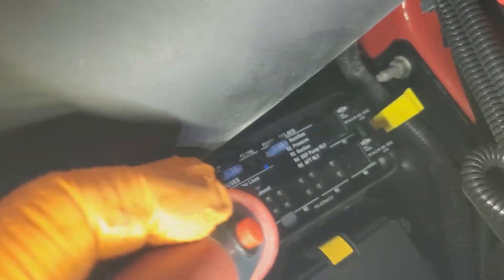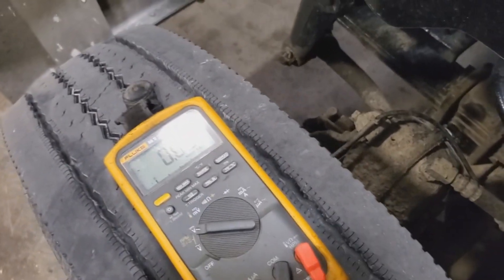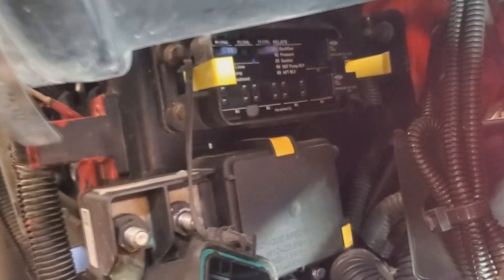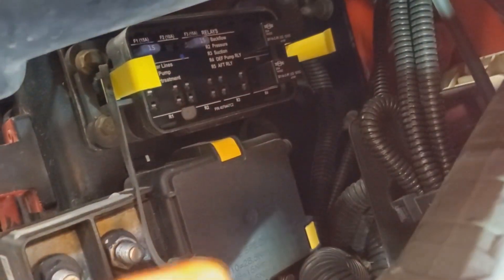As you can see when I test for power, my voltage is not there — testing on all four per relay. We know we should be getting at least two terminals with 12 volts, and we have none.